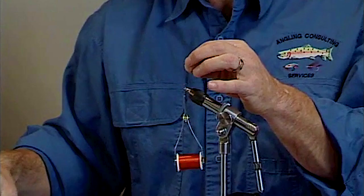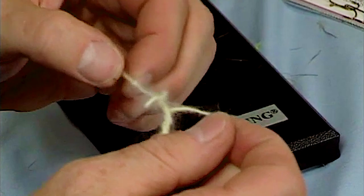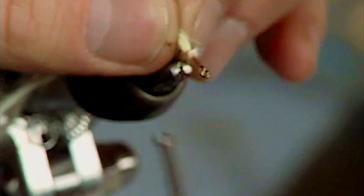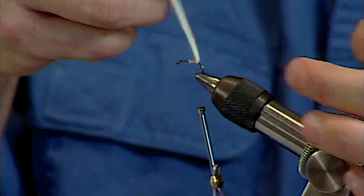Advance it back to the bend of the hook and trim off the excess. Now what I've done here is I've taken my Angora yarn and separated it into the individual plies that make up the yarn. I'm going to trim those even. The first step is I'm going to tie this yarn in right at the bend of the hook, get it lashed down solidly, and make sure the thread is back to start at the bend of the hook again.